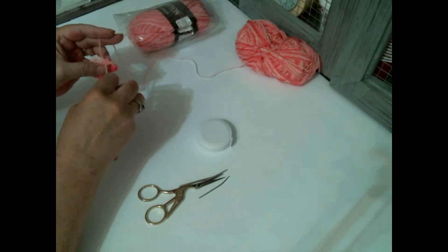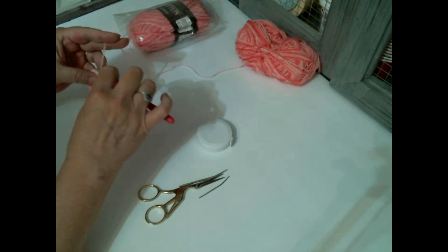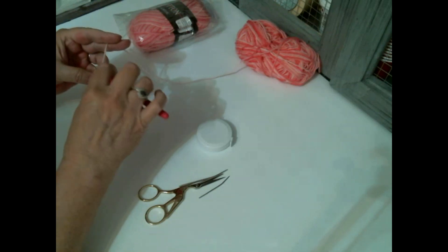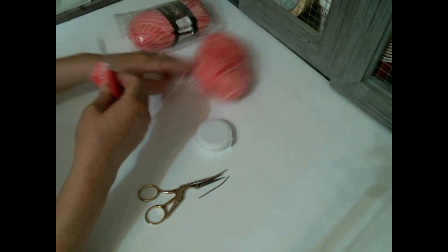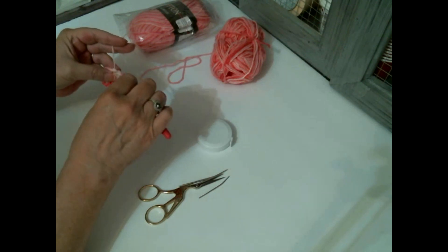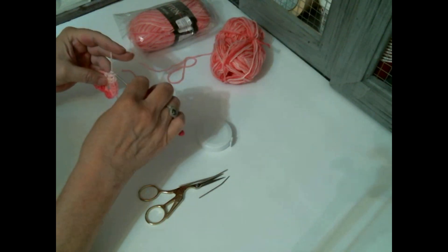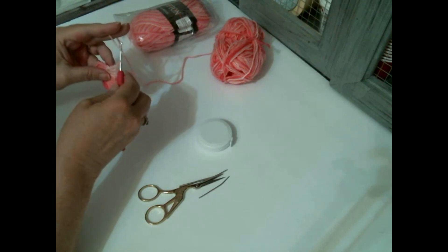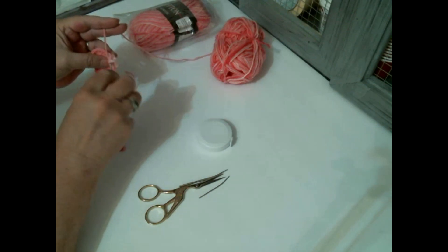And then we're going to put a double crochet in each one of those three stitches. You may need to move this over because that can kind of hide those three double crochets. We're going to put one double crochet into each one of those stitches. So there's one. Just make sure you pull back, because that corner - those stitches can cover up that first double crochet. And then here's the third one. And then we're going to put two double crochet in this chain two space. So two double crochet, chain two, and two double crochet.